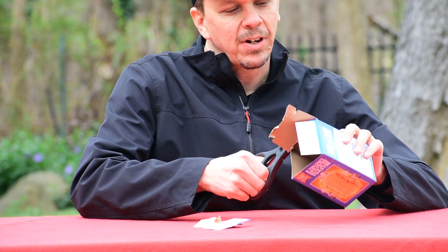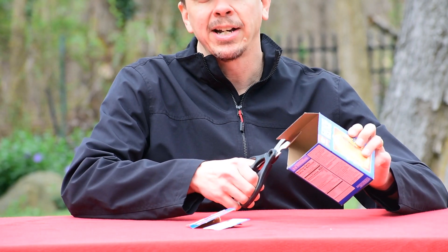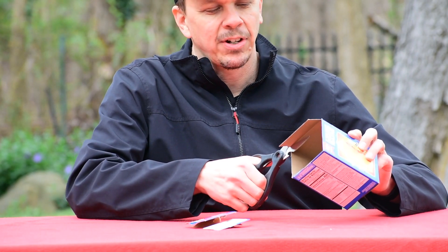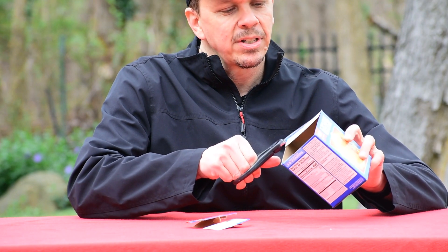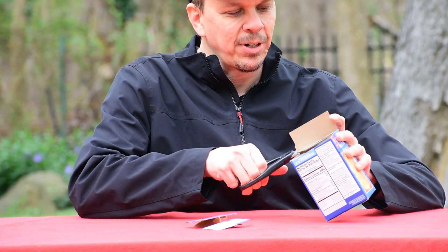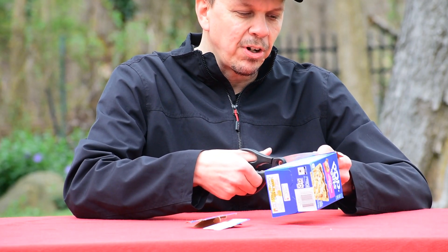Today I'll be using a frosted cinnamon roll pop-tart box. My favorite two flavors are chocolate fudge pop-tarts and the cinnamon pop-tarts, but this new frosted cinnamon roll is a very strong third place.